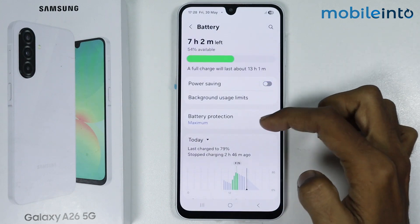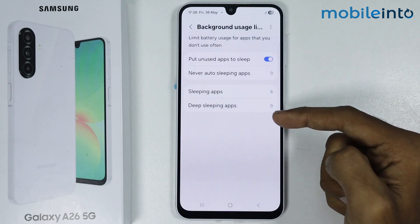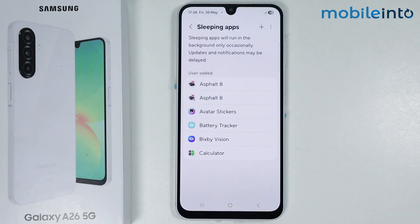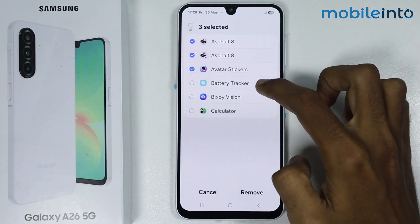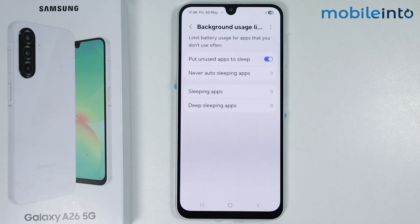After that, tap on Background Usage Limits. From here, if there are any apps in Sleeping Apps or in Deep Sleeping Apps, just remove those apps. Select the apps and tap on Remove.